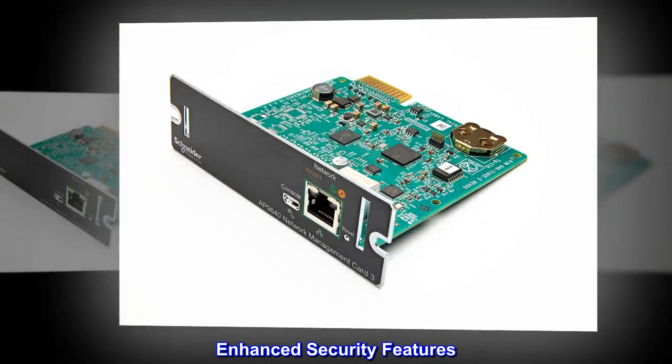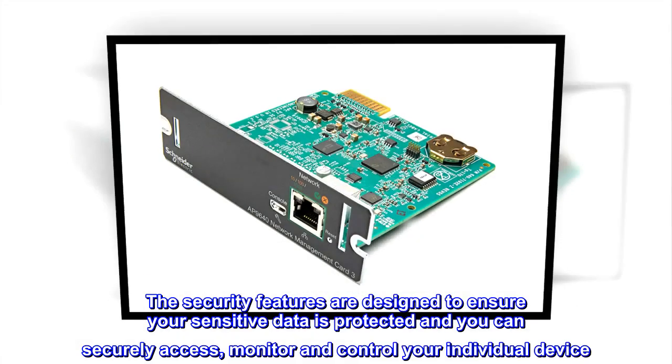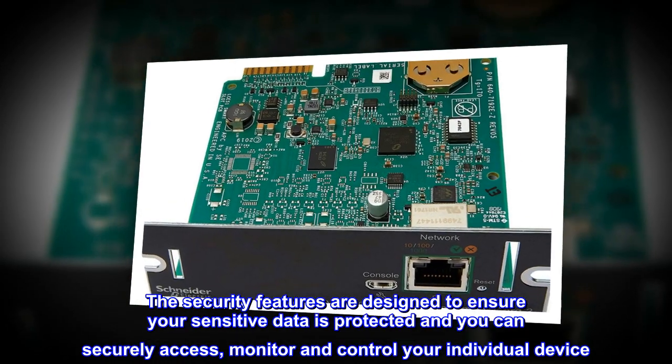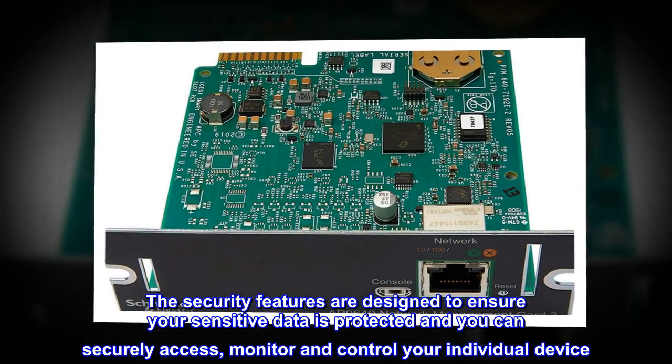Enhanced Security Features. The security features are designed to ensure your sensitive data is protected and you can securely access, monitor and control your individual device.